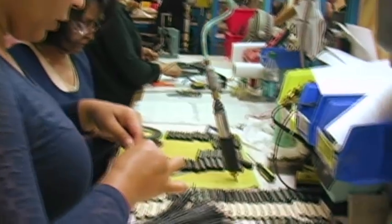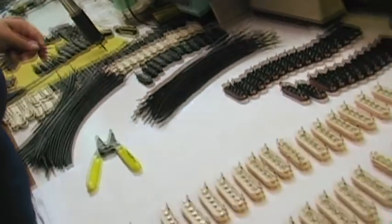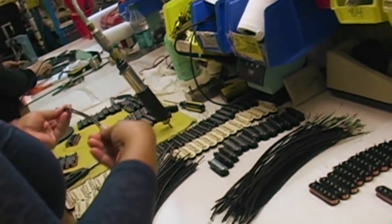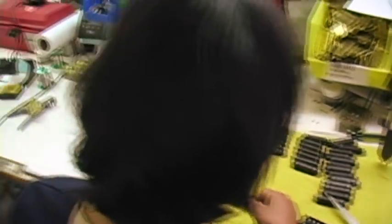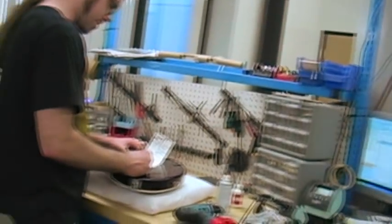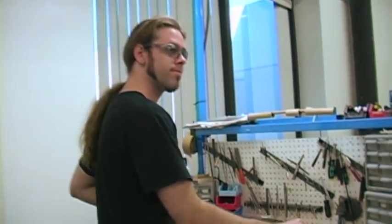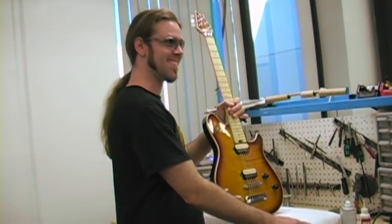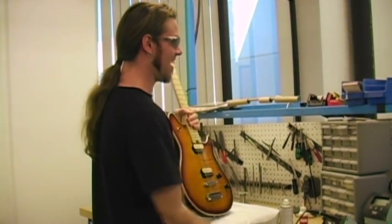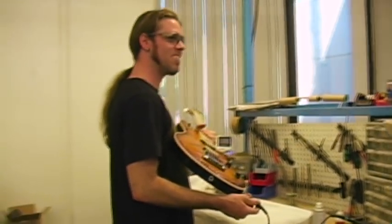Right now they're assembling Wolfgang pickups. These bobbins have already been wound and they're going to go ahead and solder them together and install the assembly. This is Joe, and he's finishing up a Wolfgang right now. Before anything leaves the door, we make sure someone plays it — a named riff. His go-to riff to test them? Off 'The Teacher.'